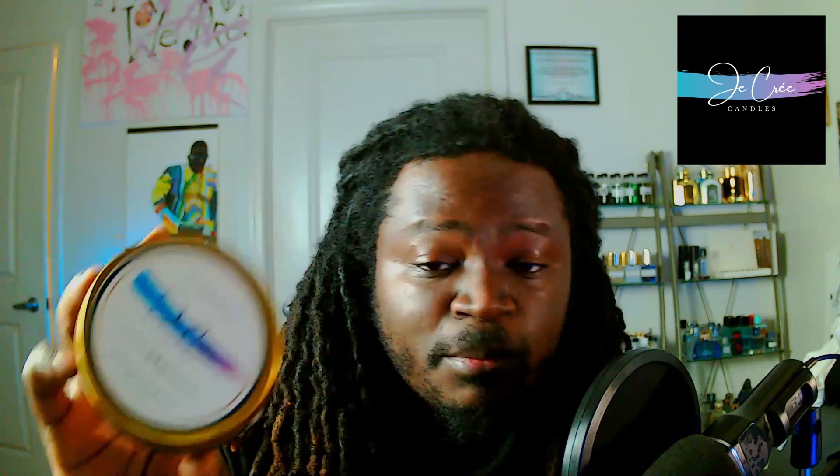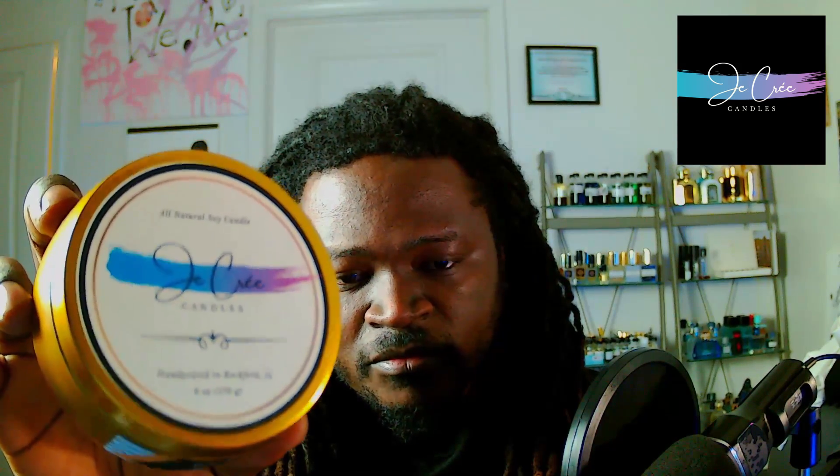All natural soy candles — these are made with soy wax, which is great for me and my wife to use. Handcrafted in Rockford, Illinois. Very nice logo on the front, very artistic and creative. The bright and vibrant colors against that gold — that is just supreme, the way that looks.